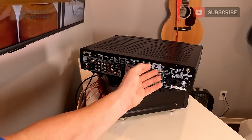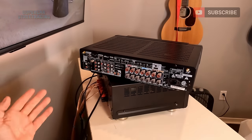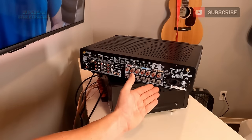At the top are all your HDMI inputs and we will be using the ARC input for ours. ARC is audio return channel — this will allow us to play audio from the TV through the receiver. And then you have your speaker outputs at the bottom.